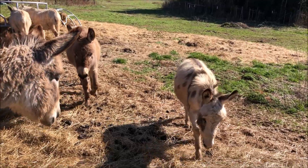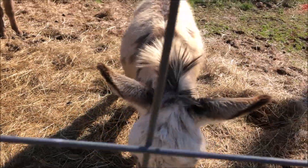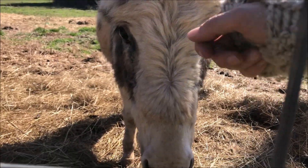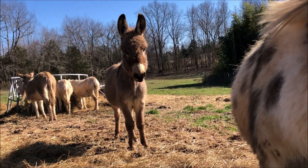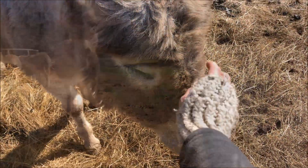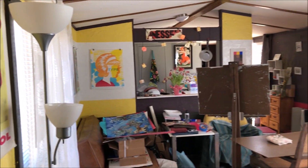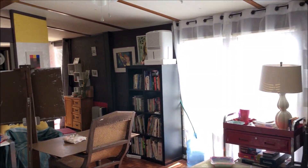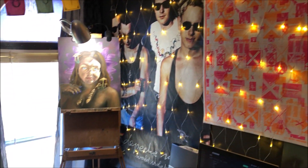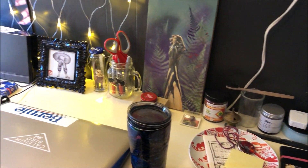Once again I arrive and there are farm animals running up to greet me — I could really get used to this. Only this time it's miniature donkeys. Can you believe it? So cute. I'm very excited to be here. I just arrived at my second artist residency here in Tennessee, but for the sake of brevity I will save all the info about this visit for another video. I am just so happy to be here and get settled in.